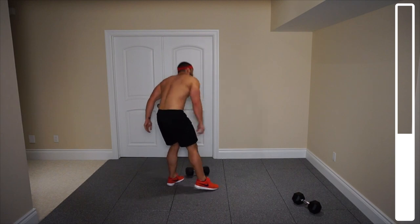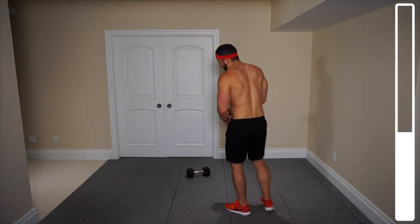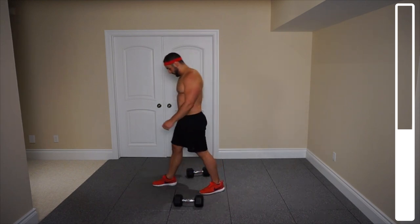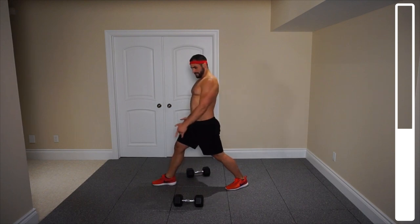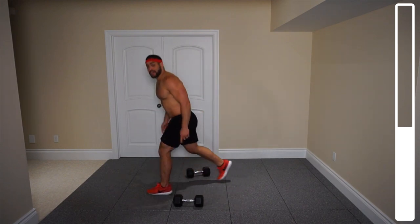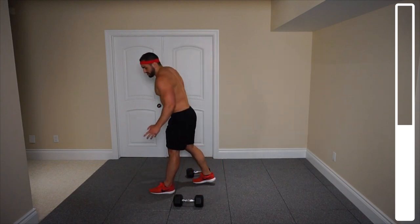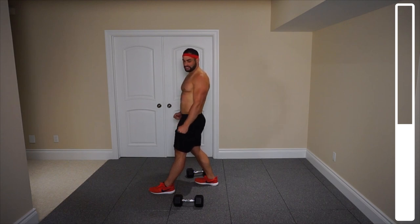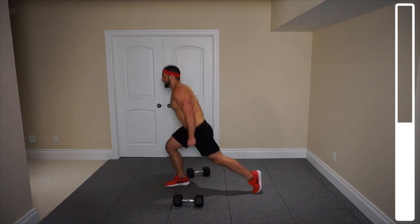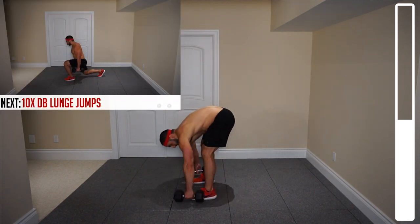For our next lower body exercise, we've got some lunge jumps. Grabbing your dumbbells — ten total repetitions. You're going to switch, bring that knee down. It doesn't need to touch the floor for these. Get as low as you possibly can, but I don't want you slamming it off the floor because you've got some dumbbells with you. You're going to switch — ten repetitions, that's five in each leg.